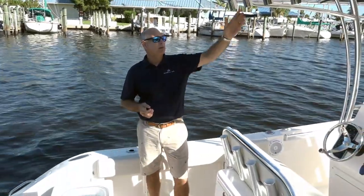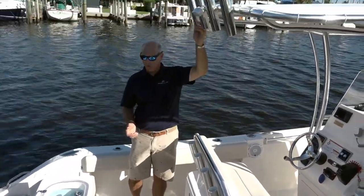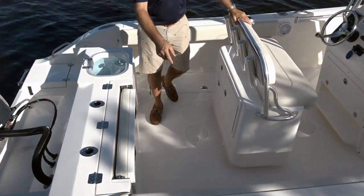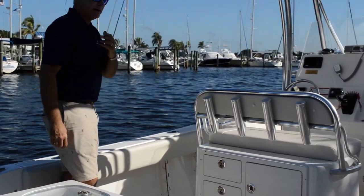First of all, you'll notice you've got an abundance of rod holders. You can actually get more as options, but here we've got four on the backrest, four up high, a couple on the transom, a couple on each side of the boat on the gunwales, and then down low here you've got more room to store rods, gaffs, anything that you might need.